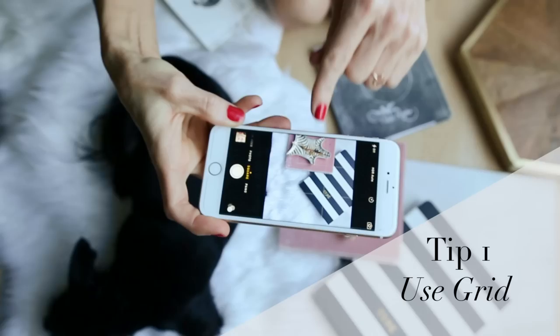Hi guys, it's Jana and welcome to another installment of Stay Inspired. Today we're doing something really cool because I'm going to give you three tips on how to make your iPhone pictures better.